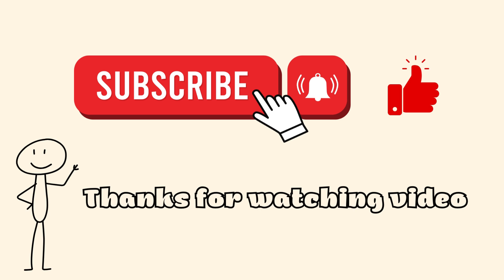If you found this video helpful, don't forget to like and subscribe, and hit the notification bell so you'll be the first to know when a new video drops.